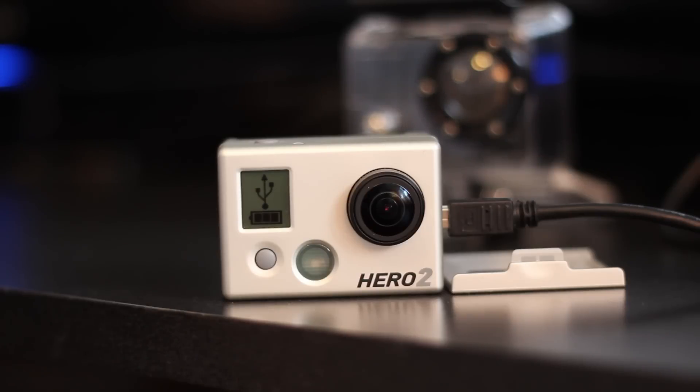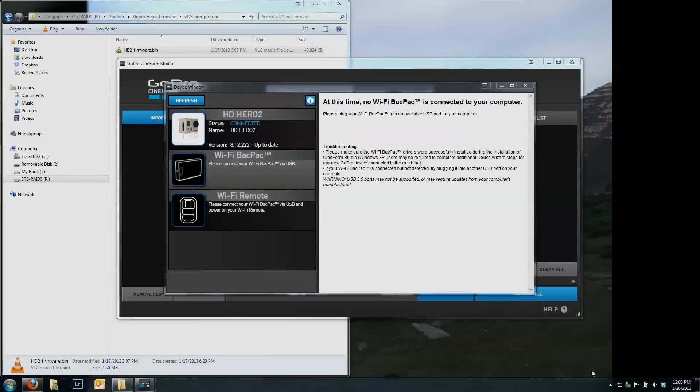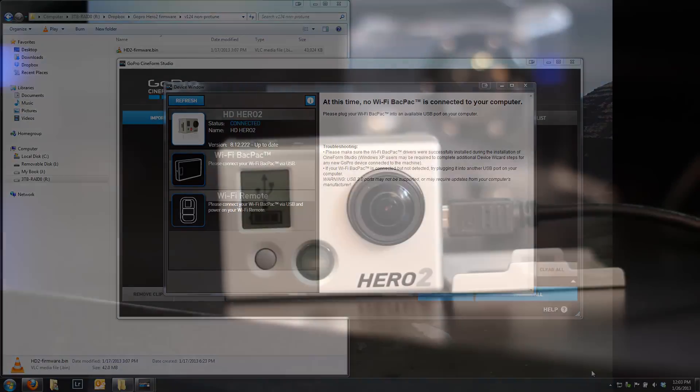Hey there GoPro users. I've got a Hero 2 which is up to date. If you look at my screen, I've got firmware version 8.12.222, and I did this update via the Cineform Studio software. It does show that it's up to date and was done the way it was supposed to be done.